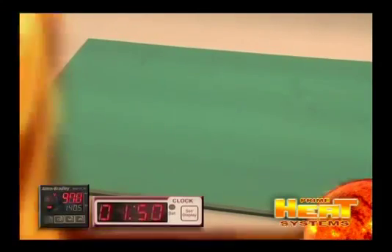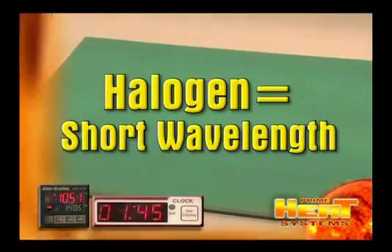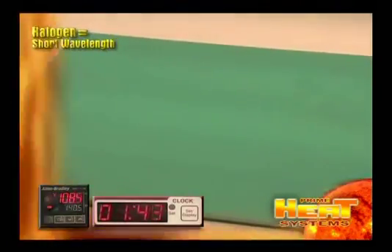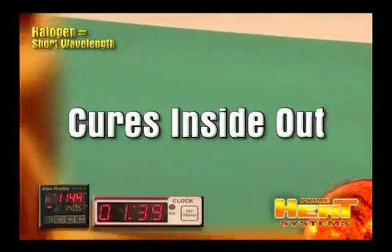Water-based coatings are the simplest coatings to cure when using PrimeHeat halogen systems. The short wavelength that halogen operates at penetrates the coating and vaporizes the water molecules, curing the coating from the inside out.